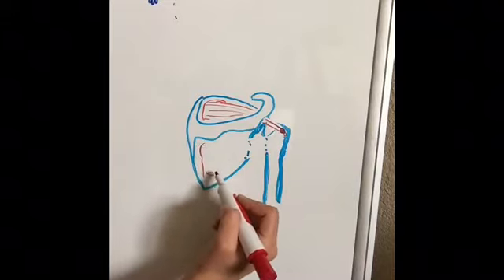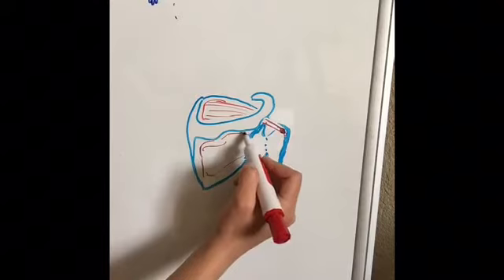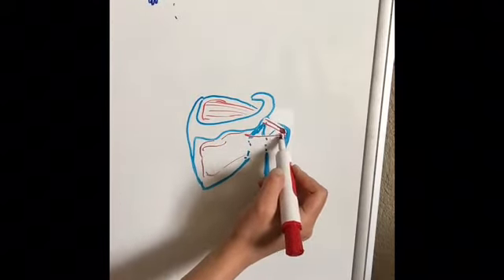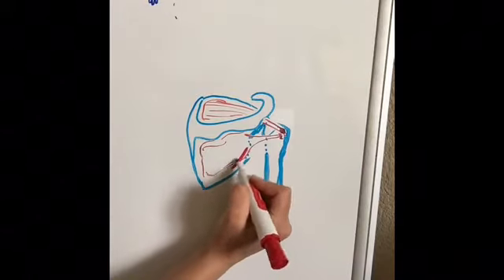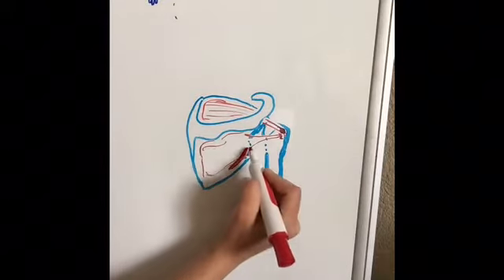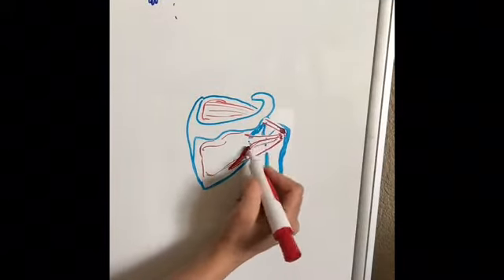The infraspinatus takes up this dip and attaches right under it, on top of that shoulder. The teres minor attaches right along the outside, underneath the infraspinatus, and comes up right in here also.